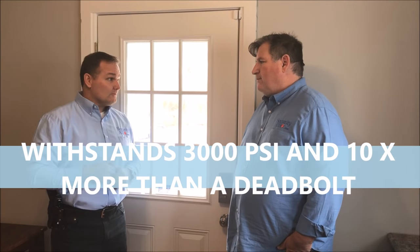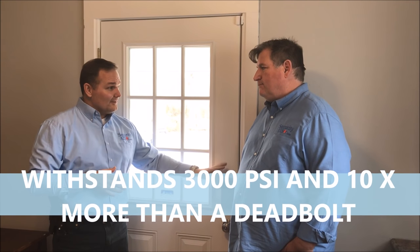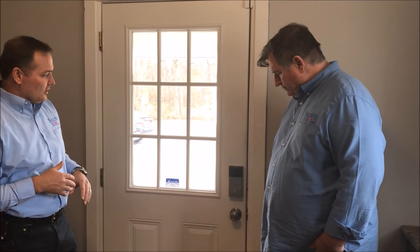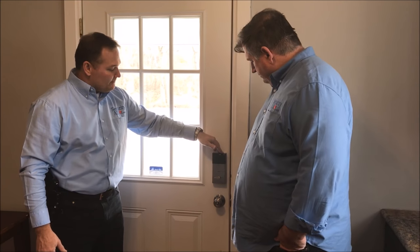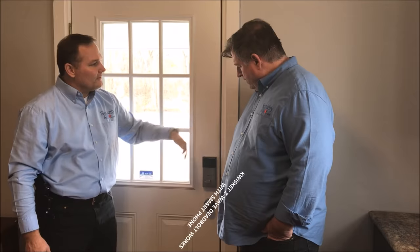It's 10 times stronger than a standard deadbolt, and it's less expensive than the smart features you have on some other mechanical installs. It has a threshold design — you actually install this on the floor. This is actually on our back door at one of our places.